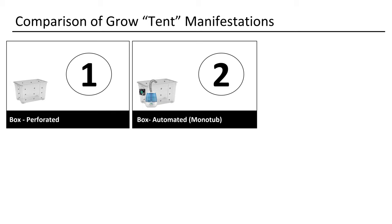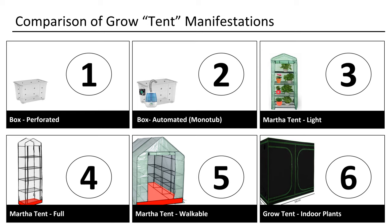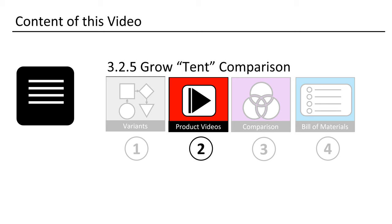First we will look at the options we have. The easiest way to create a fruiting environment is to use a big plastic box. We can drill holes into it for fresh air exchange. We could also add a fan and a humidifier. The next possibility is to use a tomato grow tent. They come in three sizes: small, tall, and as a walkable tent. Since many people started growing their own plants indoors — mainly cannabis plants — there are by now many cheap big grow tents one can buy. They are reasonably cheap and a great option if one has enough space.